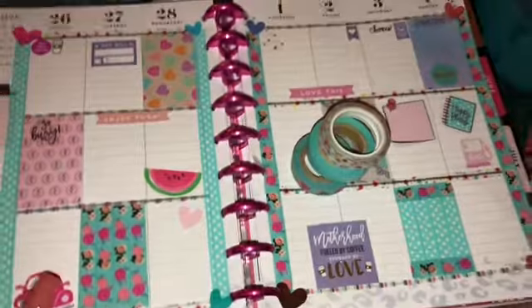Hey guys, welcome back to my channel. As you can see, I'm actually doing a voiceover. Just wanted to show you my weekly planner for my Glam Girl medium size.